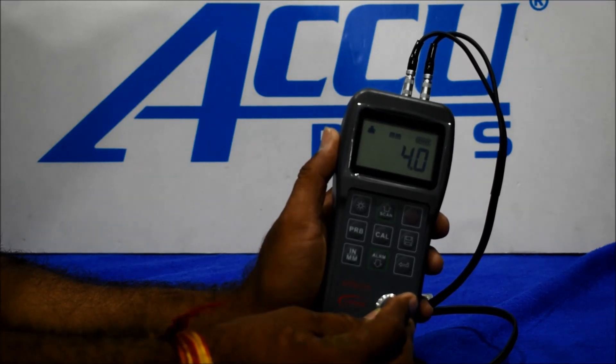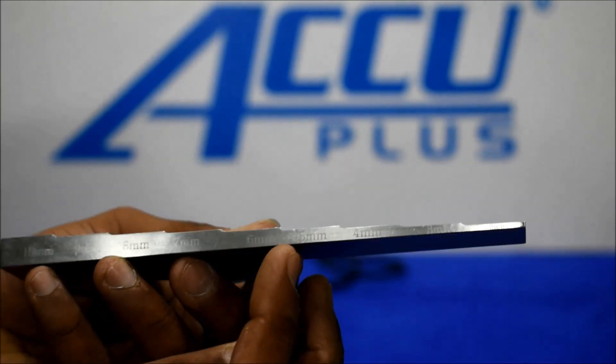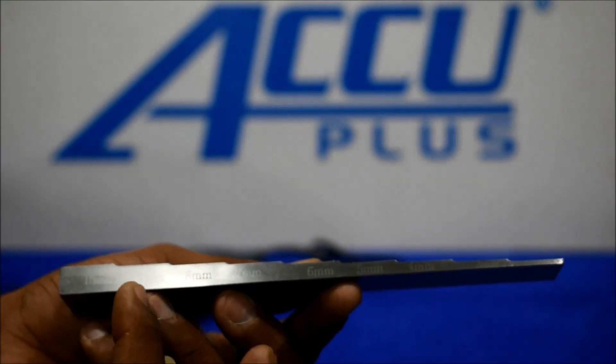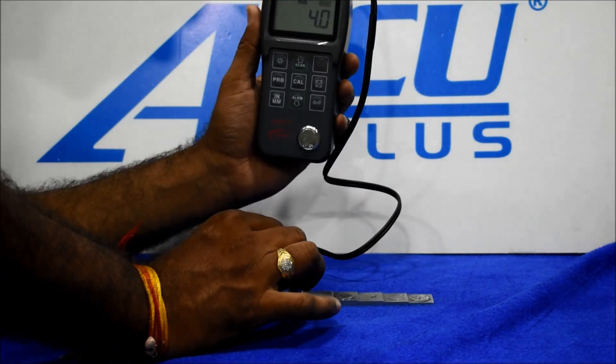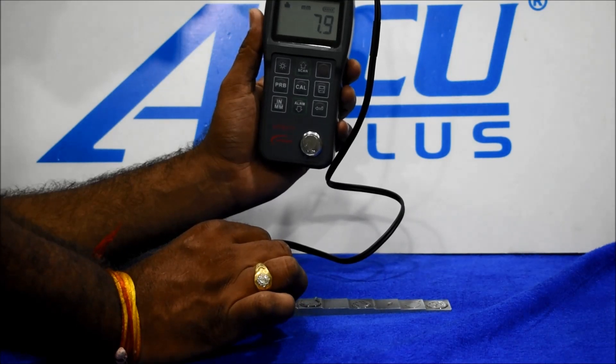After setting the velocity, we got readings: 4 mm, 2 mm, 4 mm, 5 mm, 6 mm, 7 mm, 8 mm, 9 mm. Then we check 7 mm and 8 mm readings.